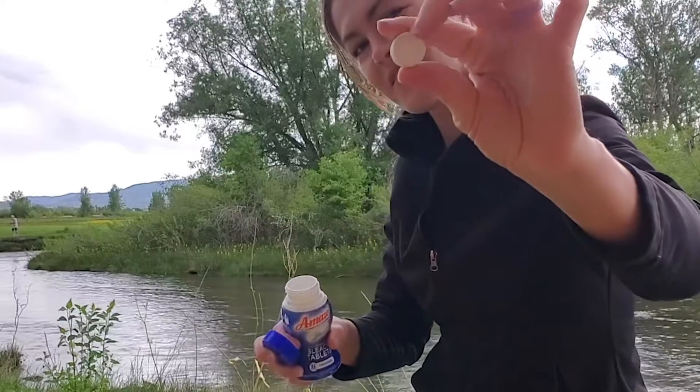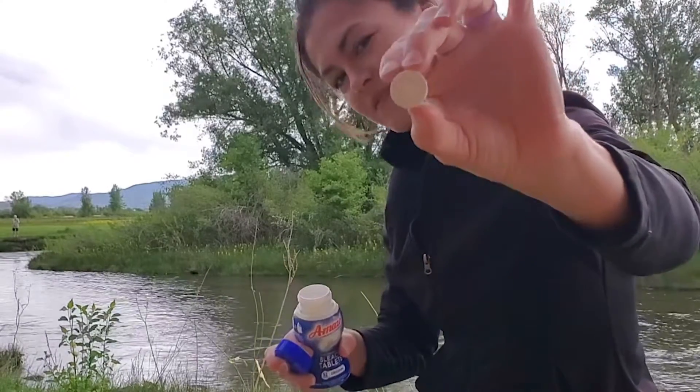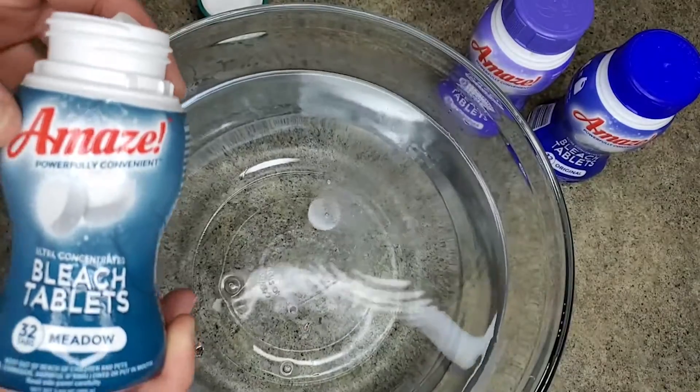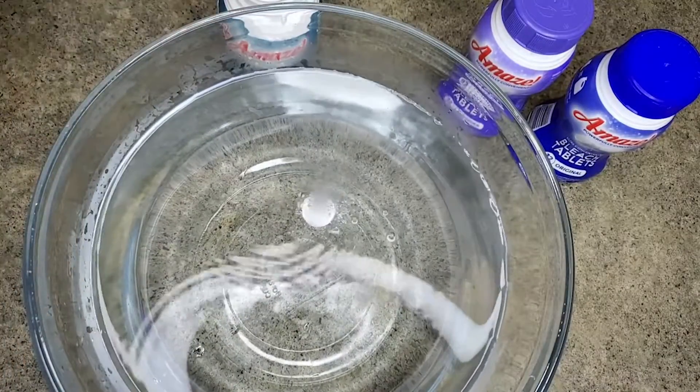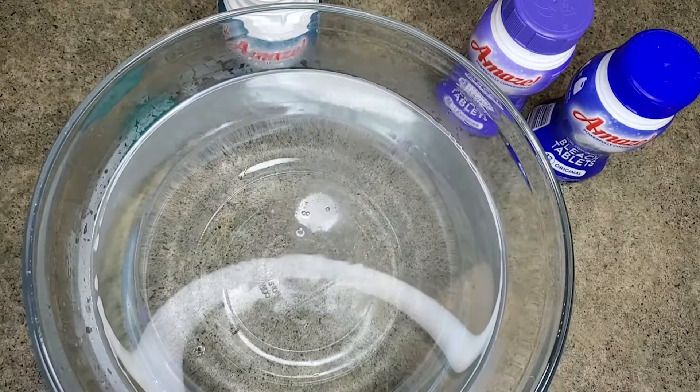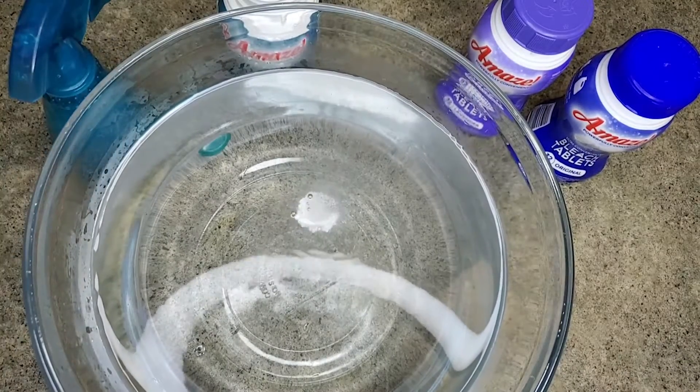These three containers come with 96 bleach tablets total, so that's going to last a long time. It's also nice to dissolve in water and spray it to clean an area. And if you're worried about bleach spills, this is great because you don't have to have that problem.